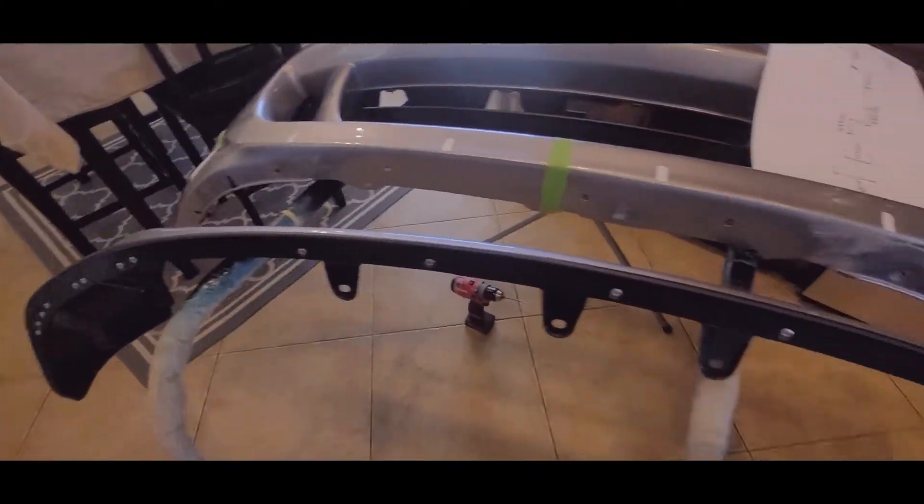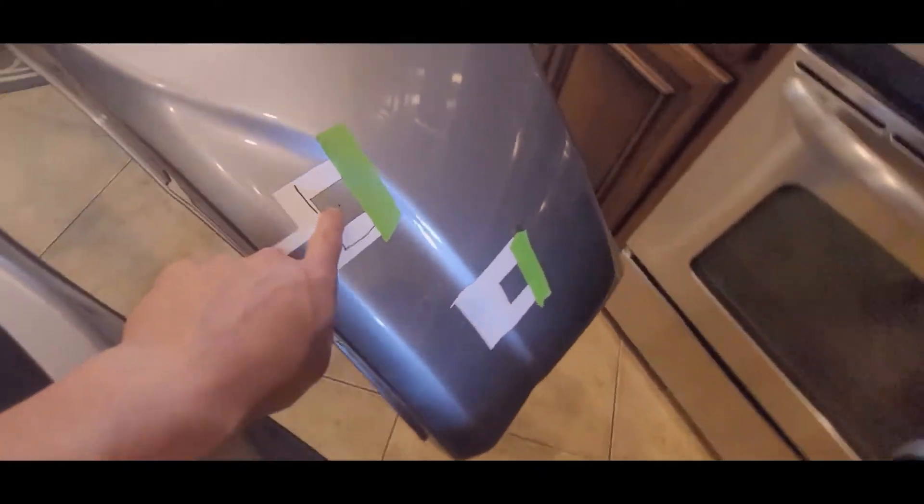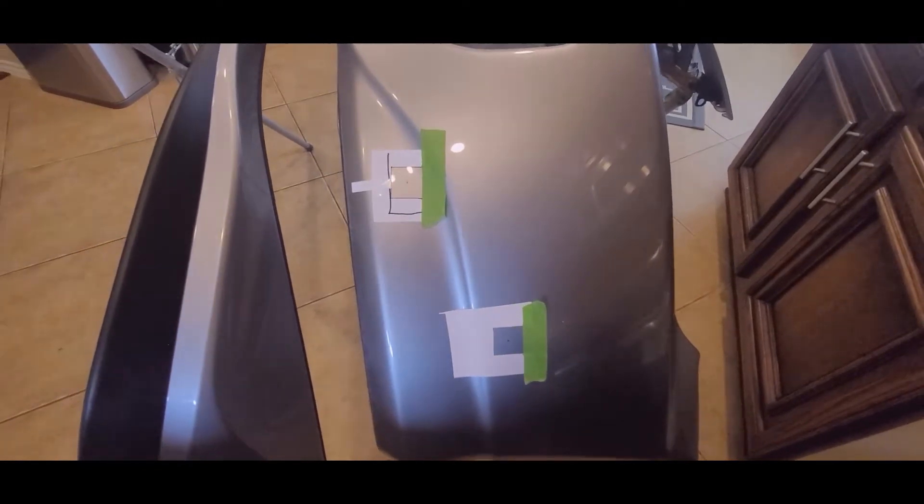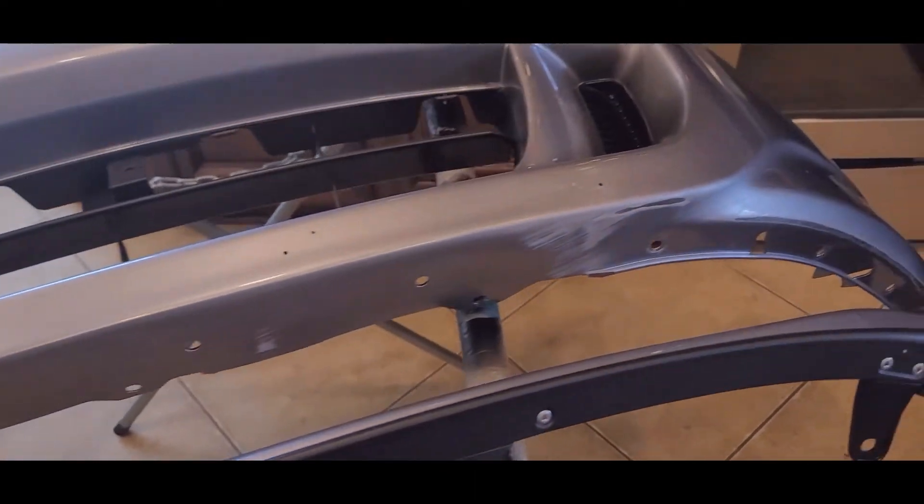Same thing on the other side. After that, I'm going to drill this with a step bit — a small pilot hole first and then I'll open it up with the step bit and we'll mount it on there. After marking all the spots, I drilled with a 3/16 drill bit to give me a good pilot hole so I don't mess it up when drilling bigger — it gives me a more precise spot.